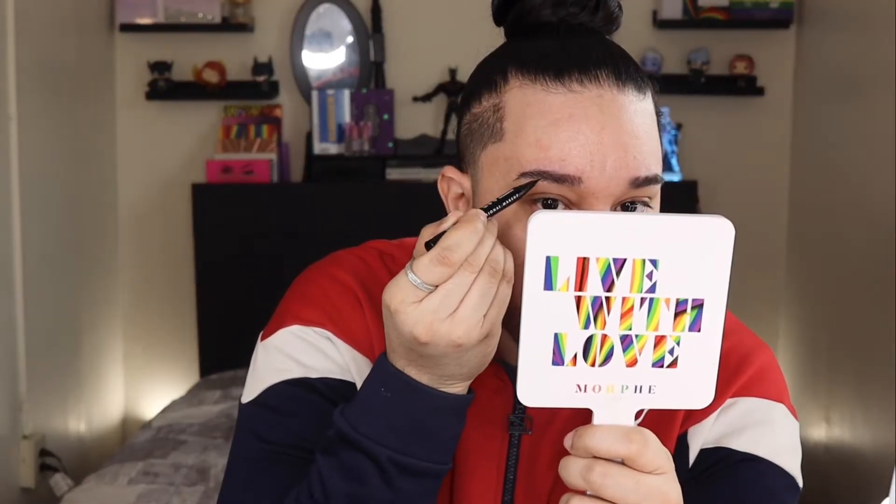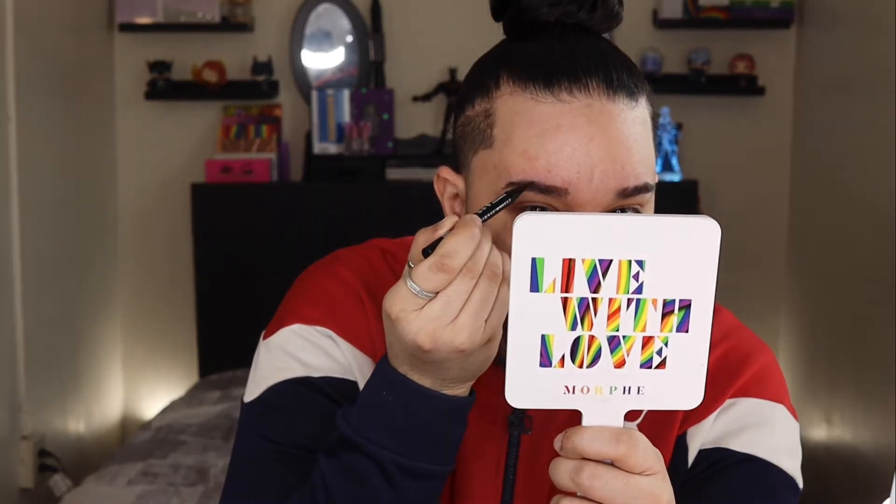Whoa! This literally looks like freaking hair. Like what the f — guys, this is really really really cool!